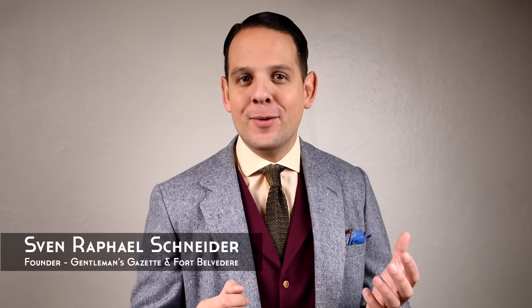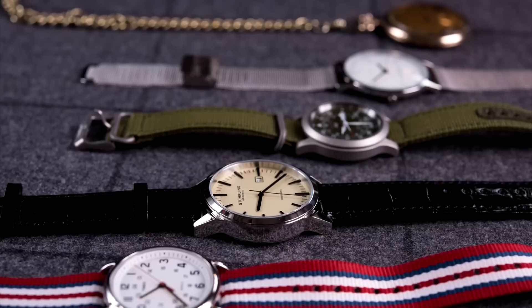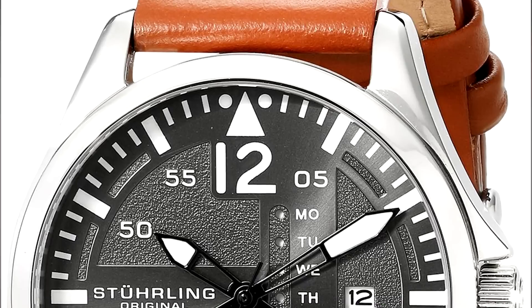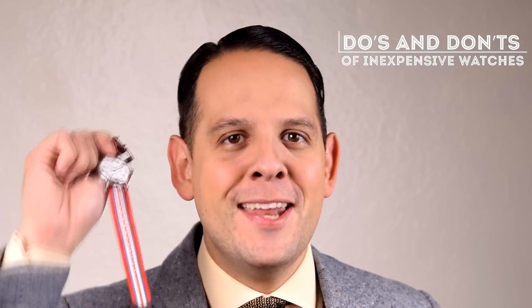Welcome back to the Gentleman's Gazette. In today's video, we discuss inexpensive watches, or watches under a hundred dollars. We all like expensive looking watches, but unfortunately we don't always have the money. Sometimes we just need something that looks good and does the job. In the price category under a hundred dollars, you focus on the looks because you can't expect a super high quality watch at that price point. Let's talk about the do's and don'ts of inexpensive watches.